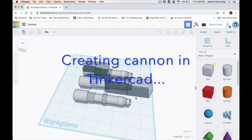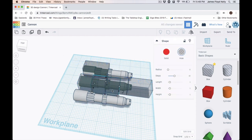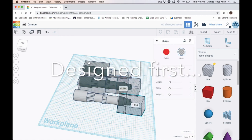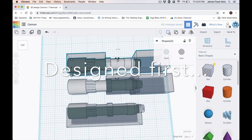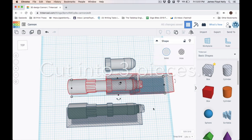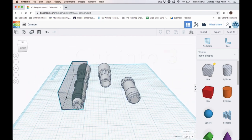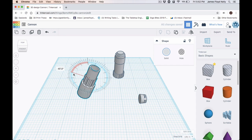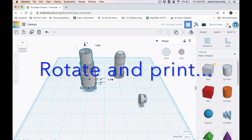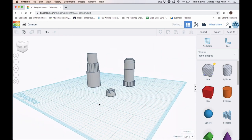For the cannon, I designed it by hand in Tinkercad. It was very tall, so I didn't want to print it in one piece — I broke it up into three pieces. Through my experience, when you're printing tall cylinders, it's often better to break it up rather than risk the cylinder tipping over during the print job when it gets really high. What you're watching right now is me rotating the cannon vertically so that I can export it to print on my 3D printer.